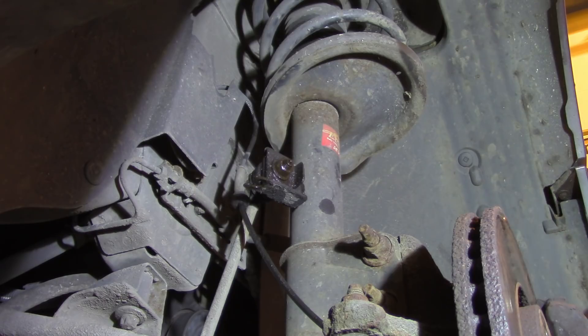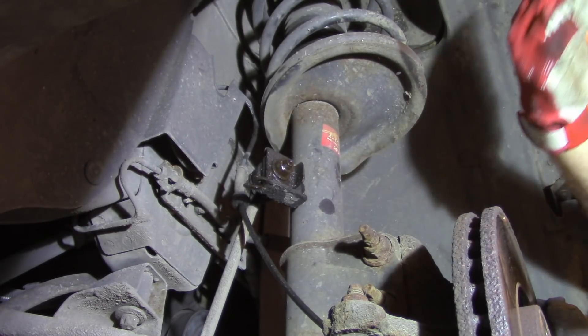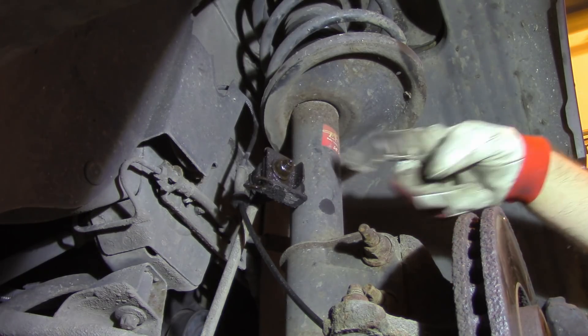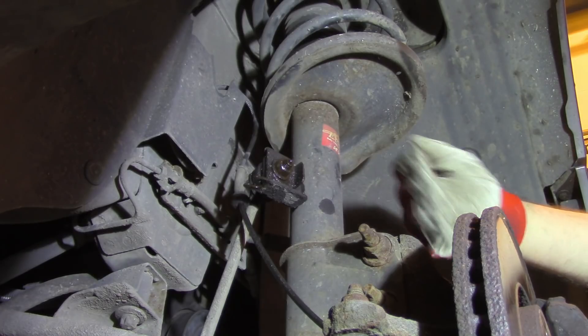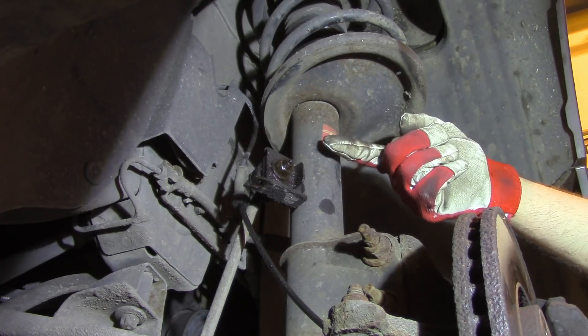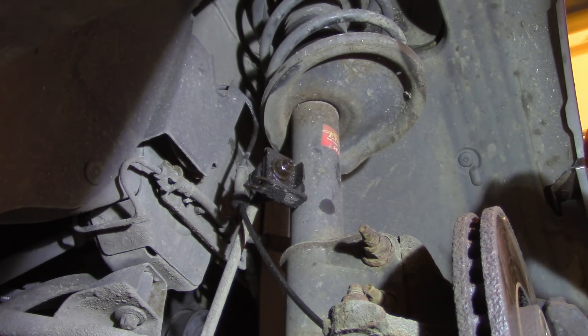I can already see I will have problems removing this nut. It has been here for several years and it's quite corroded. You can do it in different ways - I will use a pneumatic tool, but you can also use a larger wrench, hit it gently with a hammer, or use lubrication. When that doesn't work, keep the lubrication on for a couple of hours or leave it overnight. When you approach it the next day it should be a lot easier.